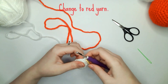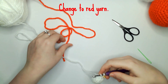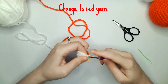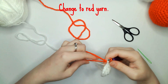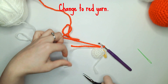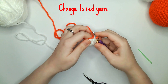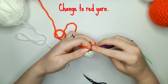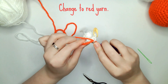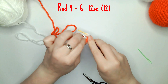Starting on round four you'll change over to the red yarn and then do 12 single crochets. From rounds four to six you will do 12 single crochets all the way around.